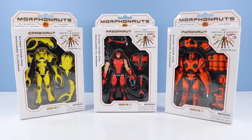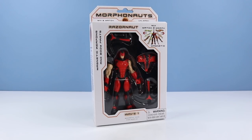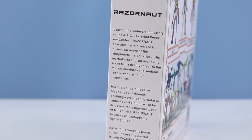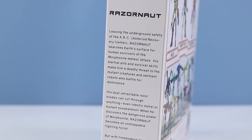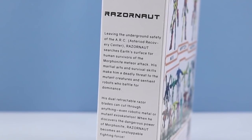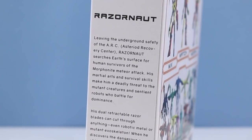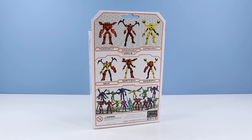Let's look at one closer. Let's start out by looking at the most human of Morphonauts — Razornaut. Razornaut searches Earth's surface for human survivors of the Morphonite meteor attack. His martial arts and survival skills make him a deadly threat to the mutant creatures and sentient robots who battle for dominance. On the back of the box, the three figures for wave one: Razornaut, Crabonaut, and Pyronaut. Mix, match, and morph. Future figures available.